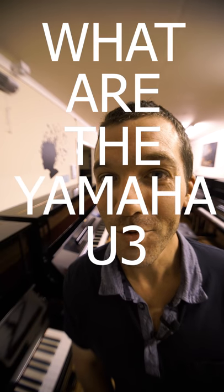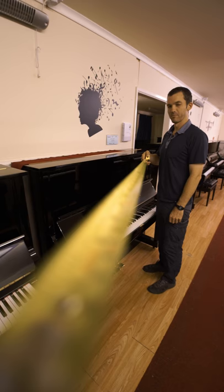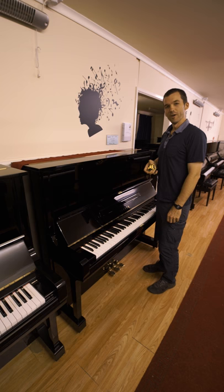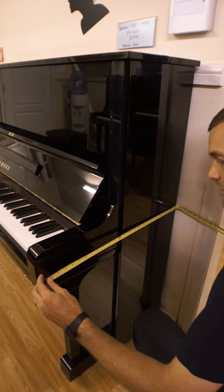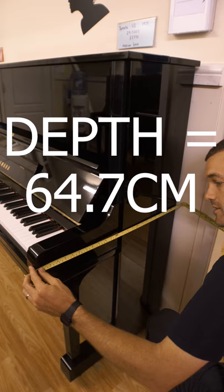What are the Yamaha U3 dimensions? The width of this Yamaha U3H, which is made in the mid to late 1970s, is 153.6 centimetres. The depth is 64.7 centimetres.